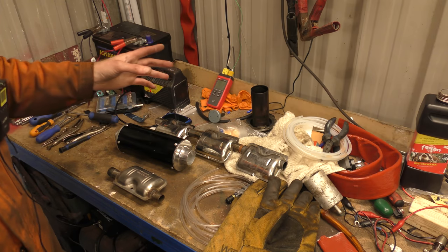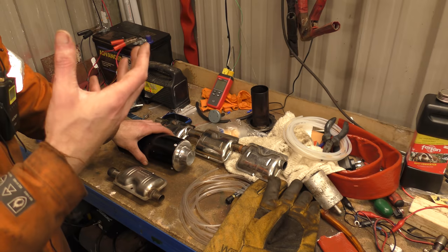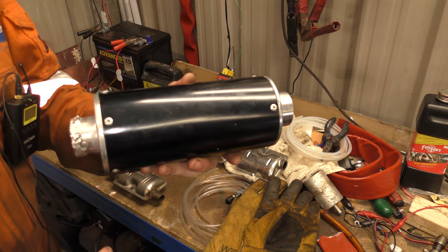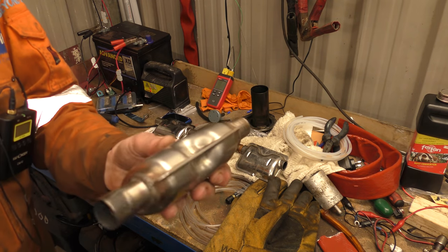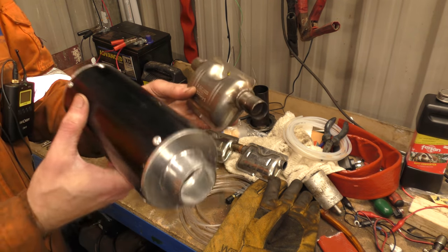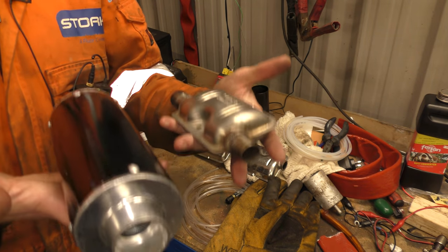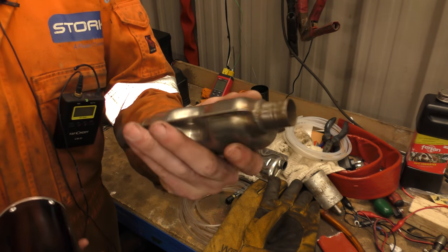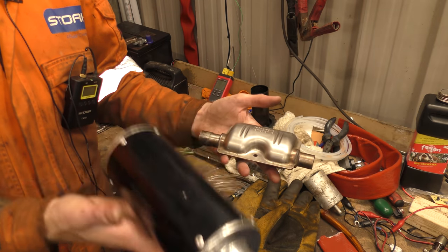To my ear, the large generator silencer is still the quietest. Then probably this one next, and I think this one and the genuine Webasto sound about the same level of loudness. They're also about the same weight — I'm not kidding you. This is heavy. I haven't got any scales in here, but it's about the same weight as this scooter exhaust.